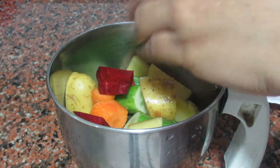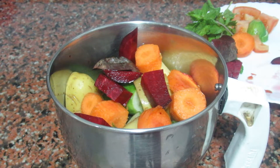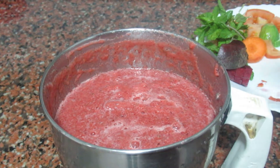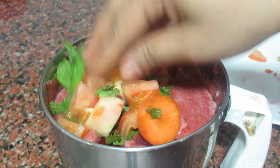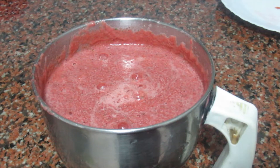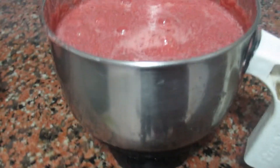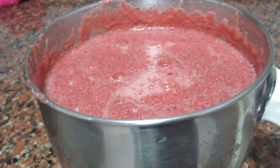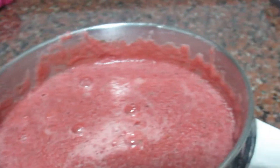These are vegetable cubes for skin whitening. This is an anti-aging oil. I will show more benefits in this video.